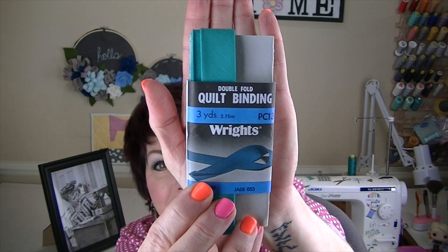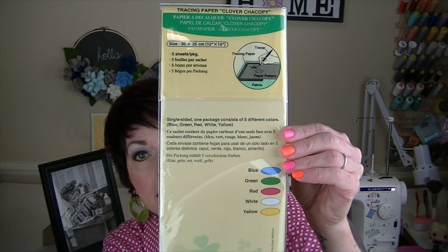Another thing I wanted to share: if you saw my Annie's catalog haul, I showed a pattern tracing paper by Clover for marking patterns. I told you I'd keep you updated — I love it. I think it's far superior to the Dritz brand you can get at Hobby Lobby or Joann's. It marks a lot smoother, easier, and more bold — I can see it much better. If you missed that Annie's catalog haul video I'll link it in the description box.